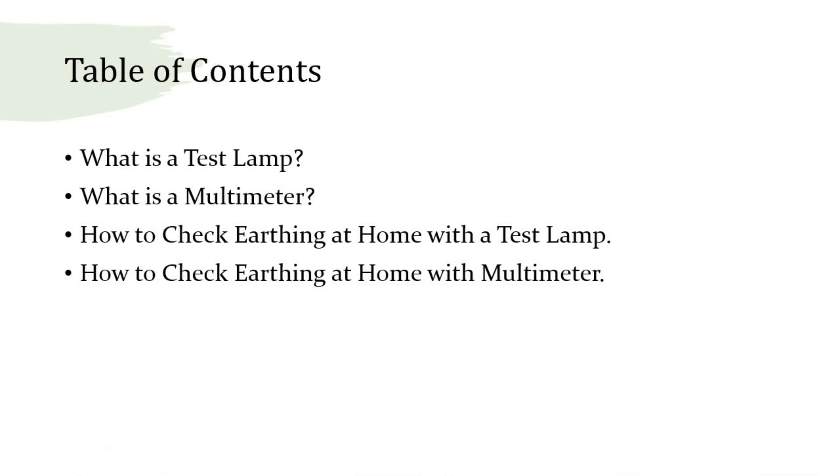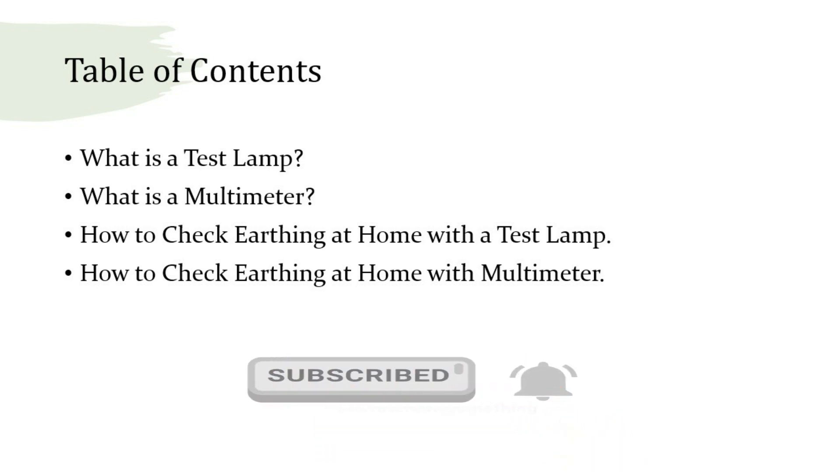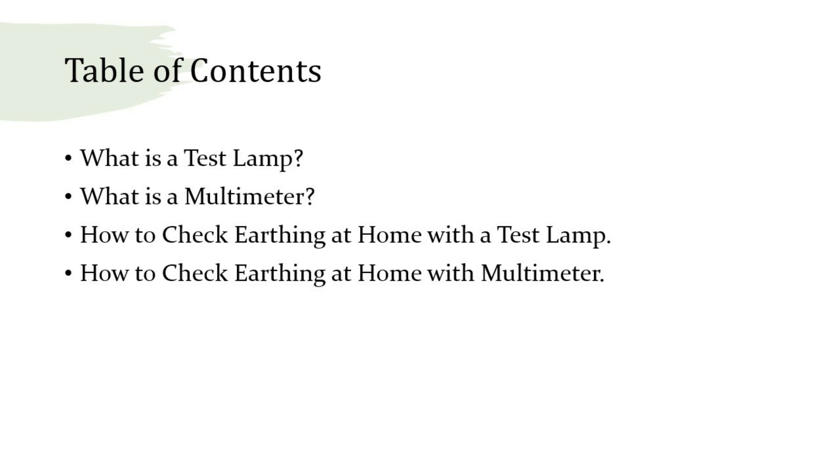Table of contents: 1. What is a test lamp? 2. What is a multimeter? 3. How to check earthing at home with a test lamp? 4. How to check earthing at home with a multimeter?